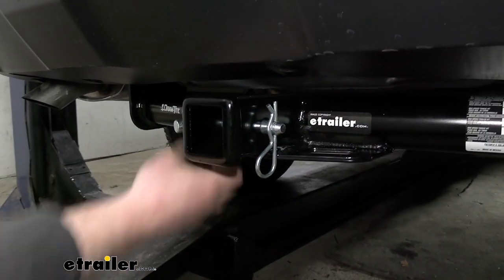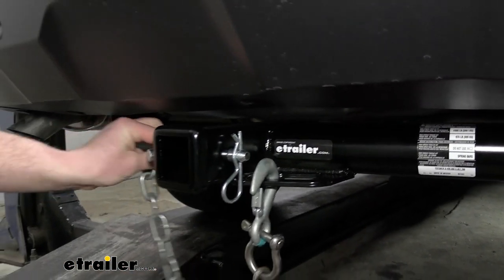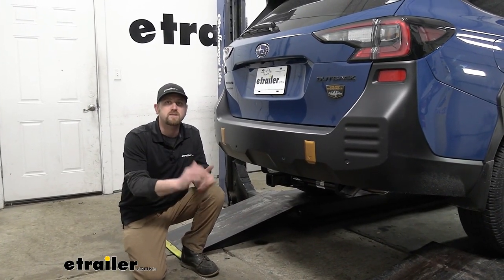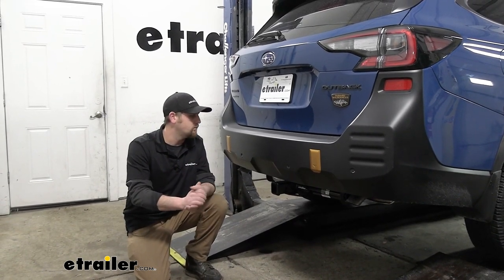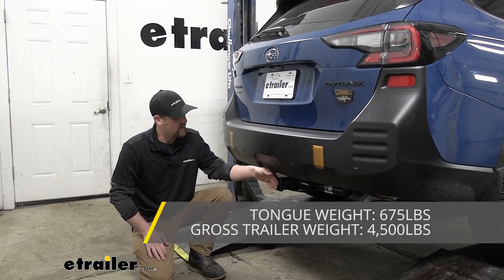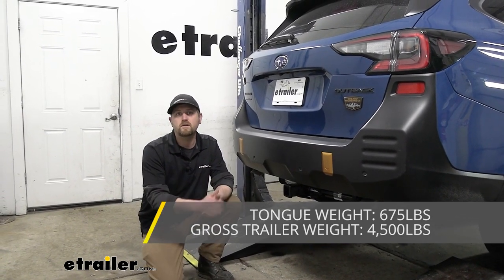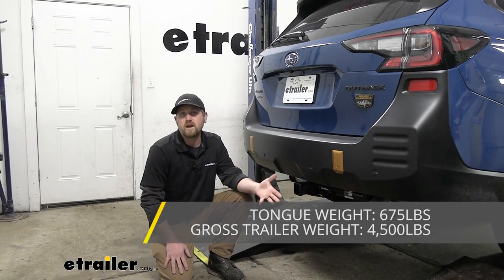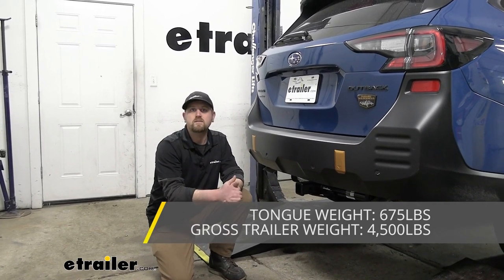These safety chain openings are really large and will provide more than enough space to use just about any size hook that your trailer might have on it. Something that separates this hitch is the weight capacities — it has some pretty high numbers. It's going to have a 675-pound maximum gross tongue weight rating, which is more than enough for any bike rack or cargo carrier. The maximum gross trailer weight rating is 4,500 pounds — that's the weight of your trailer plus anything you might have on it.